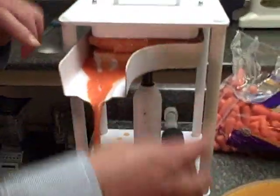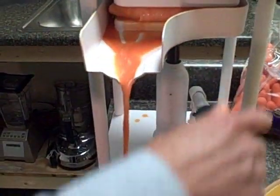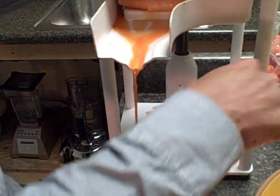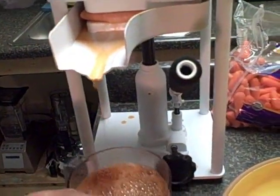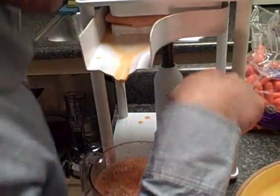Look at all that juice come out! Notice that juice — that is a clear juice. This is nature's living water, basically filtered through the carrot with all the nutrition of the carrot coming out into that collection cup. We're almost at three cups now, so we will definitely beat the standard yield that most juicers put out for pressing five pounds of carrots.